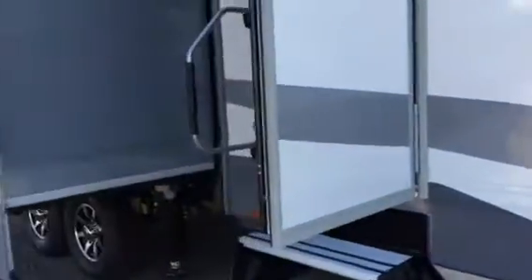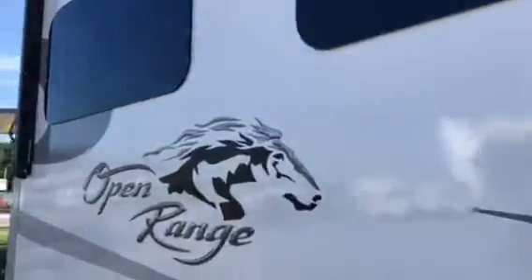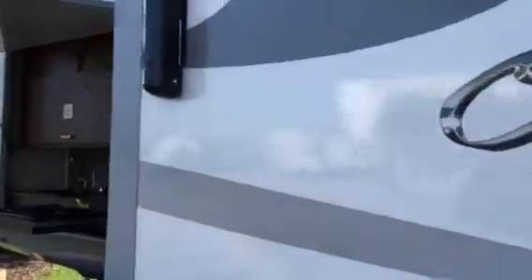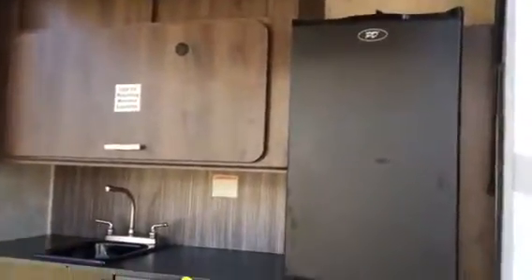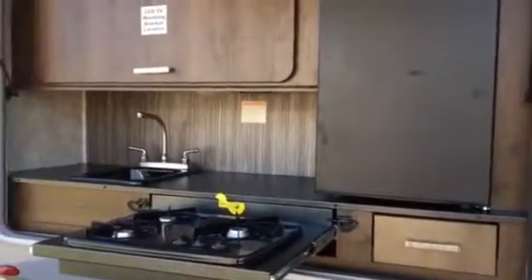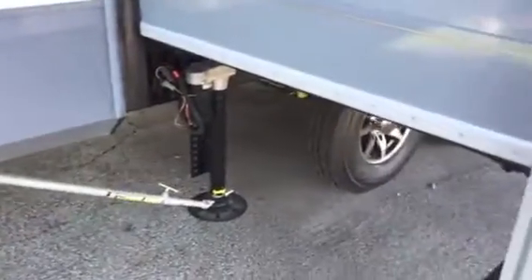This is a 50-amp camper so you do have two air conditioners. Solid laminated sidewall, AccuSlide system. Again that is the second awning there. And you do have your outdoor kitchen. Plenty of storage. You're going to get a grill that goes here, and you have the propane underneath. Auto leveling. Solid laminated sidewall.